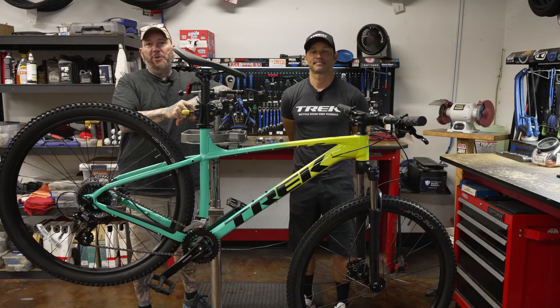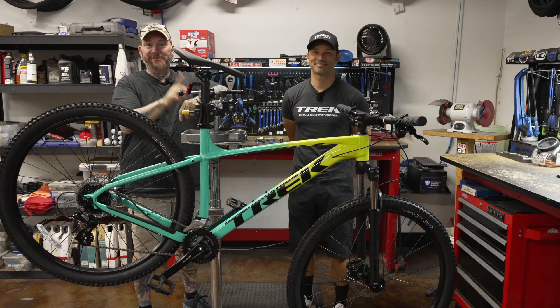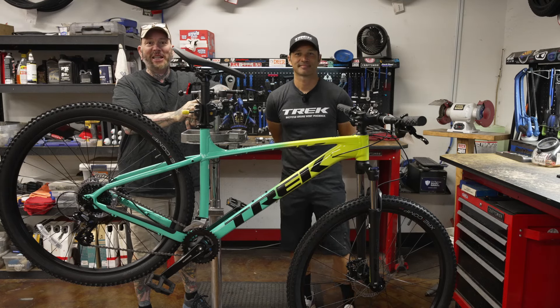Have you ever wondered how to troubleshoot and/or replace your bottom bracket, specifically a square taper bottom bracket? You're about to find out, so let's get on topic.